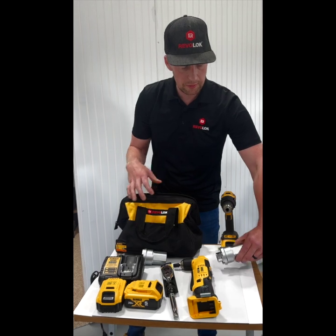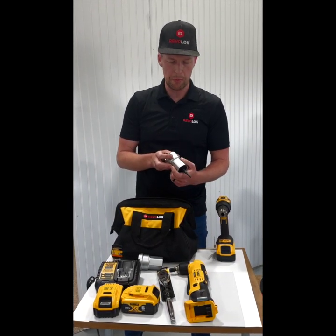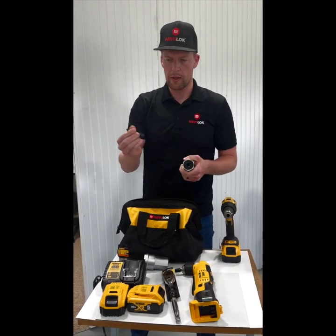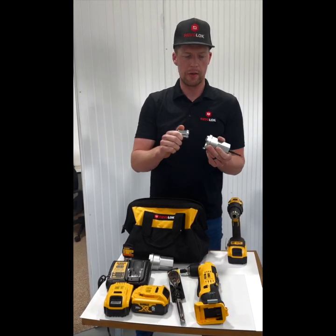For the truck drivers that have their own battery drill, we recommend this product right here. It's the Mini Torque Multiplier Assembly and it comes with a half-inch adapter, the amplifier, and the one-inch socket right here.